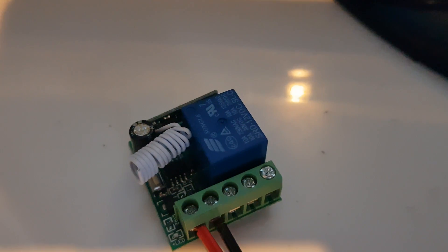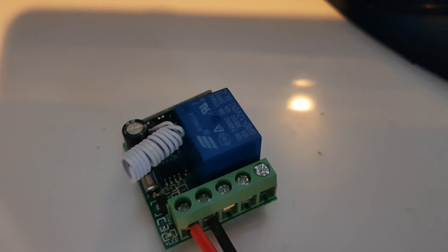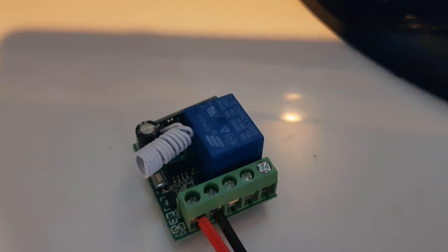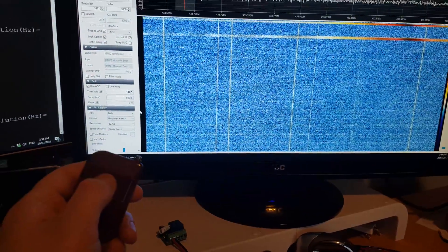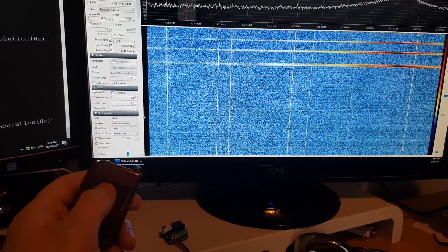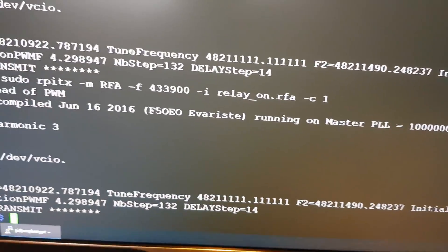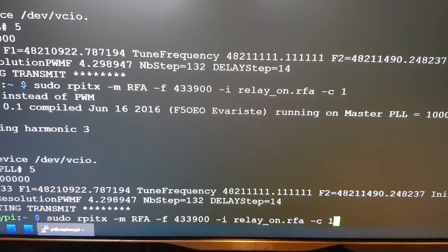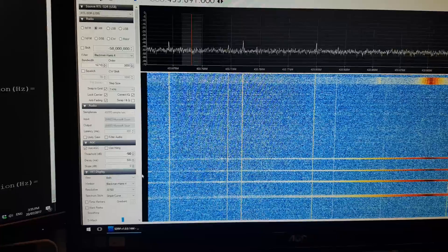Another device — one of these cheap 12-volt relays, also wirelessly controlled at 433MHz. I've already recorded it into RPI-TX as relay-on.rfa. Click it, press the button.